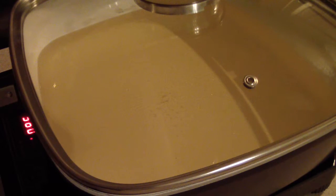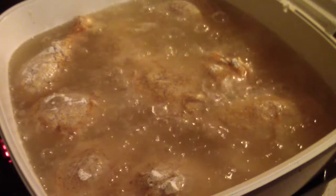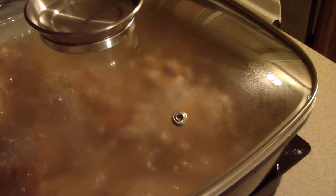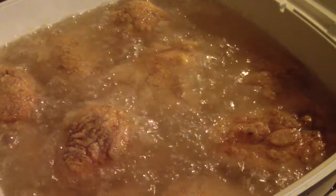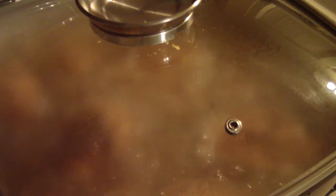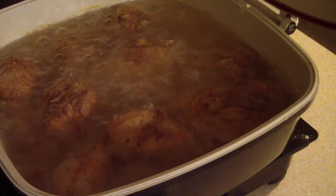Okay, I think I'm ready to put them in. I'm gonna fry them for five minutes and then turn them over. Alright, I'm about to close it down for about five minutes.